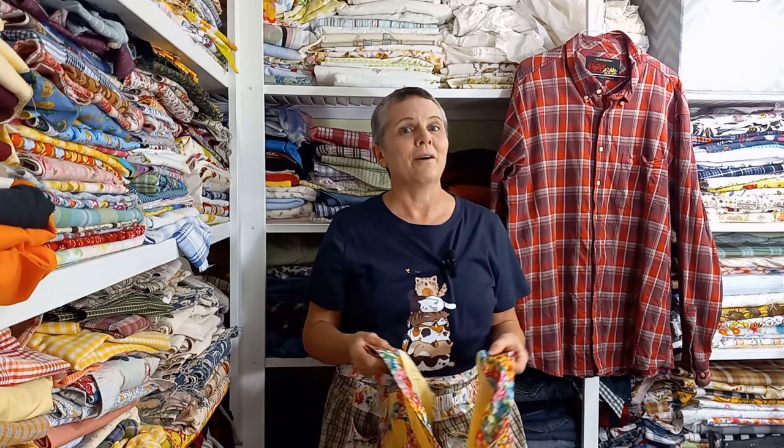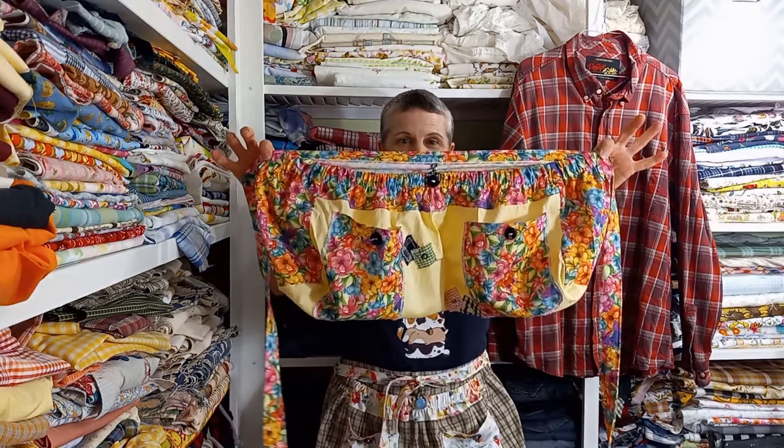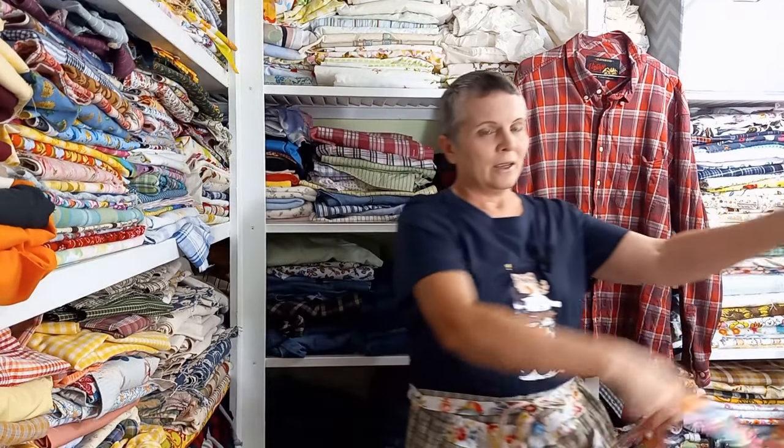Hi, I'm Sheri, and welcome back to my channel. In today's video, we're going to learn how to make an upcycled harvest apron, like this. They are not difficult to make, and you can make them from one shirt, but I recommend using two so that you have an accent fabric.